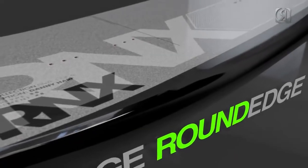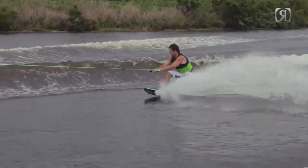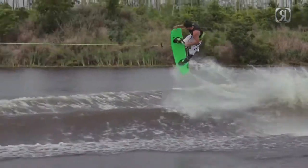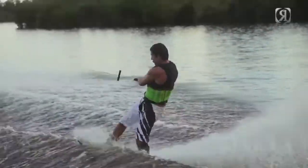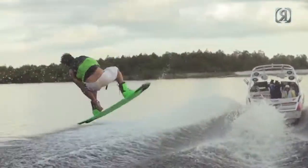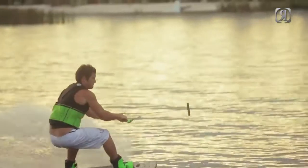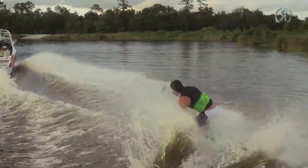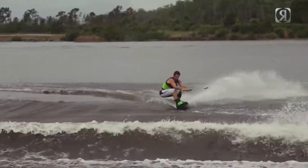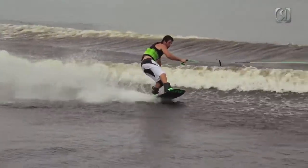Combining that surf round edge in the center and that more aggressive edge in the tip and tail, we really have that buoyancy and forgiveness without sacrificing any edge hold up the wake. Another thing we've done aside from the rocker line to really speed up the feel of this board on the water is keep the bottom design really simple. It makes the board really fast and you get a lot of contact feel on the water. And then as you shift your weight back and start to edge into the wake, you get the channels and the fins which really still hold your edge up the wake while keeping that simple bottom design.